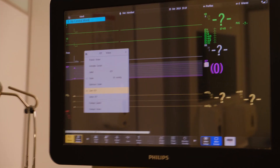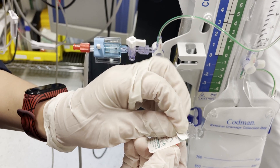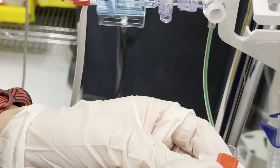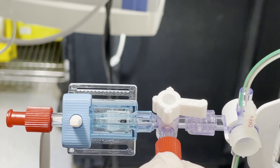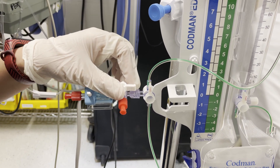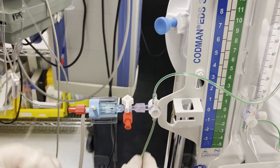Once you get the number zero, go and use a sterile new non-vent cap and close. Then close to the air vent and open the relationship between the transducer — which is connected to the monitor — and the patient.